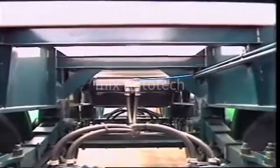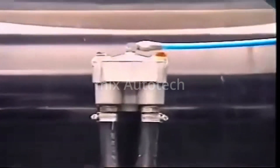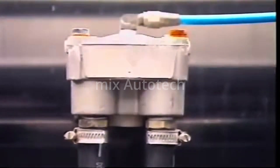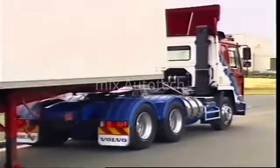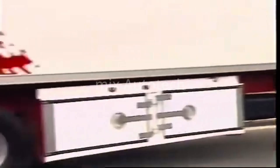On articulated vehicles, any delays in applying the trailer brakes should be minimized. This is achieved using a relay valve and a separate reservoir on the trailer. This arrangement also applies the brakes if the trailer becomes disconnected from the prime mover.